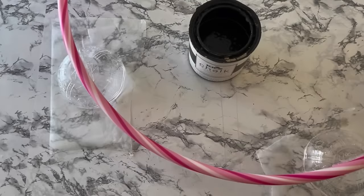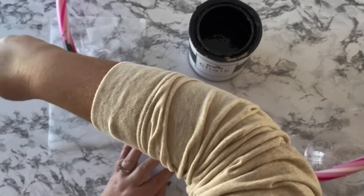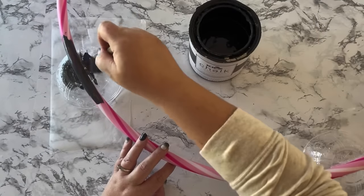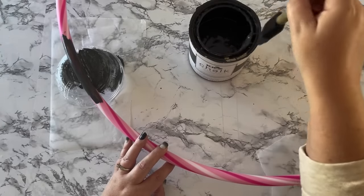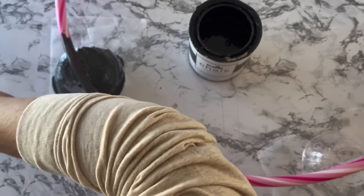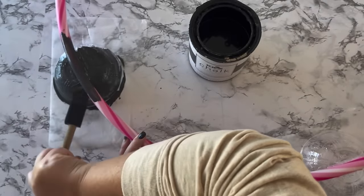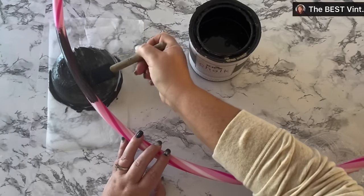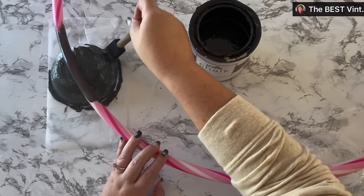Now it's ready for painting. You could take the whole thing outside and spray paint it with black spray paint, which is what I really intended to do. However, when I went to buy my black spray paint, being that it's Halloween, there was no black spray paint in my whole town to be found. So I'm using some almost-black chalk paint that I have — it's called Toasted Poppy Seed. I thought it was black when I bought it, but it's really a dark, dark charcoal.